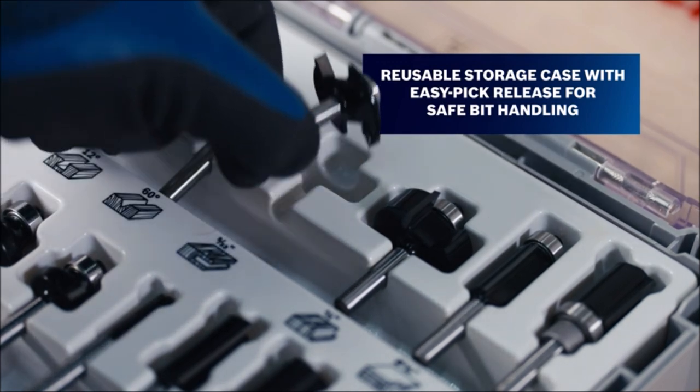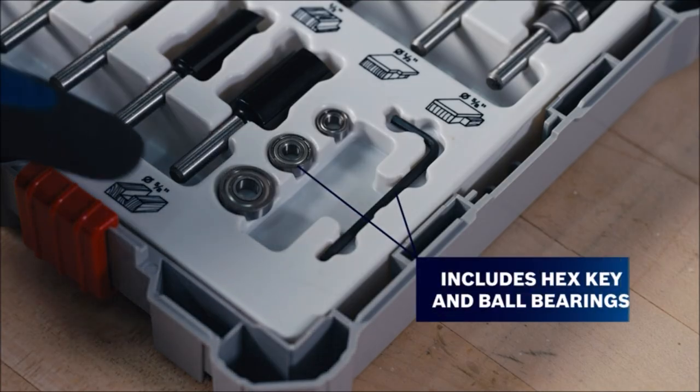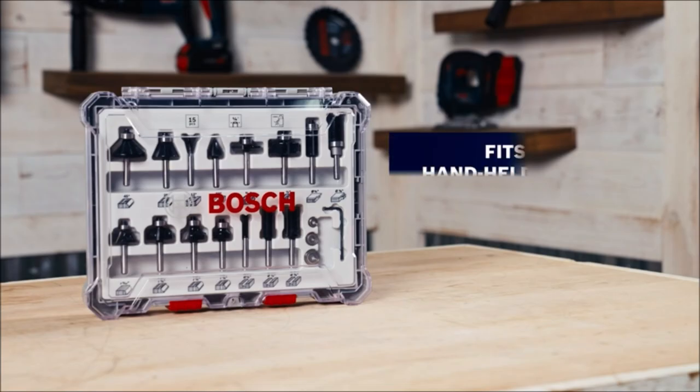The bits also have an anti-friction coating that reduces heat and prevents residue buildup. The set comes in a handy plastic case that makes it easy to store and transport. Whether you are a professional or a hobbyist, this wood router bit set can help you achieve your woodworking goals.